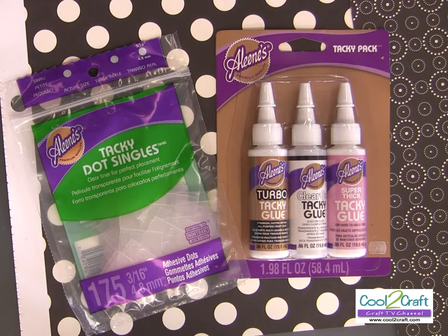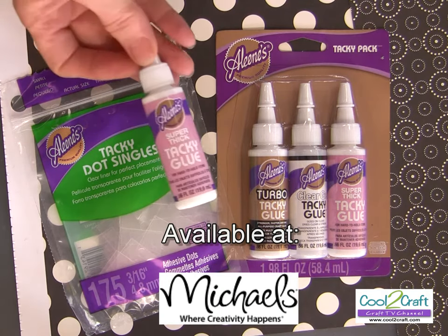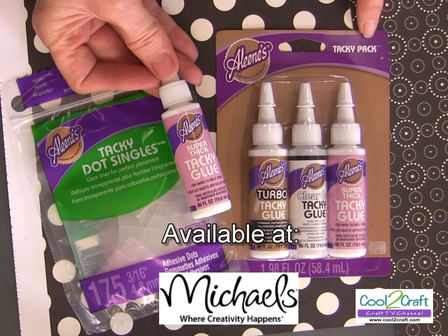For my candle sleeves I am using the Eileen's Tacky Dot Singles and the Eileen's Super Thick Tacky Glue. This is the size that you will find in the Eileen's Tacky Pack.